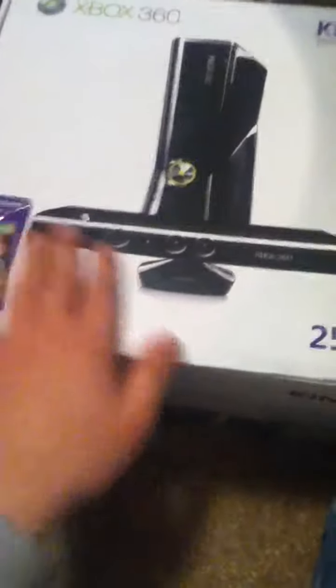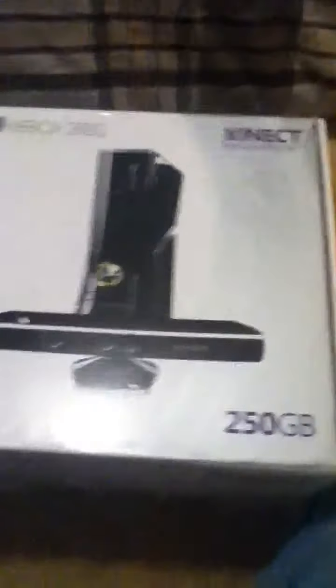We're just gonna show you a little bit of an unboxing of the Xbox 360 Kinect right here. Everybody has already unboxed everything, so everything won't probably be in there correctly. Of course, there'll be duct tape as you can see right there.